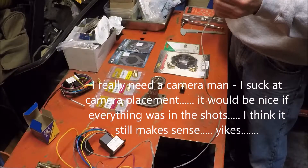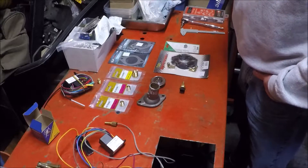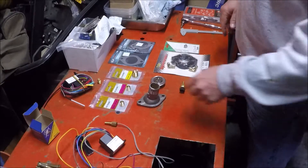Older cars pretty much don't have an electric fan — they have a manual fan and no computer. And when they do have a computer, the computer usually runs the gauges. In this case, this thing is stripped out and thrown into an old Jeep, and I need more temperature sensor locations. So where do you put them? I don't want to drill the manifold.